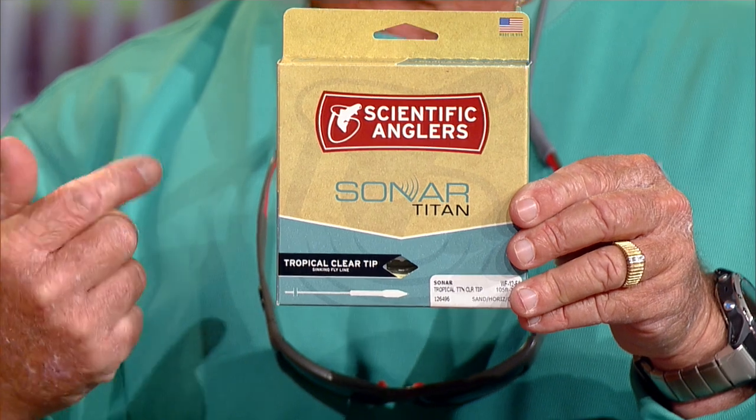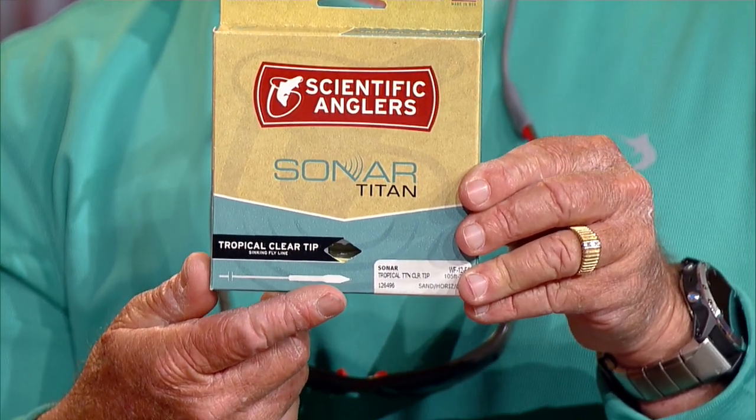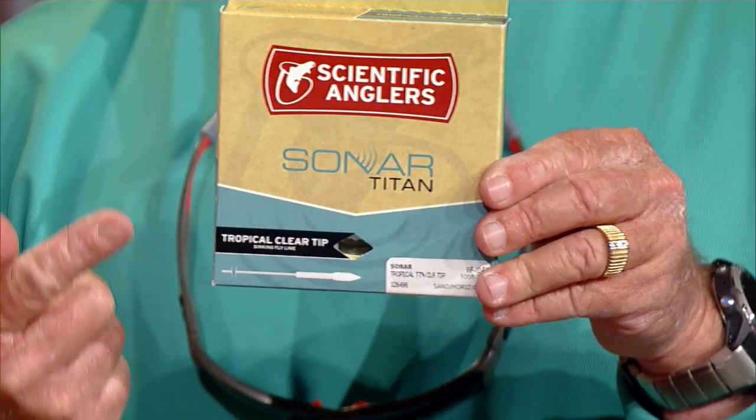Occasionally you might run into a situation where you've got some spooky fish or you're in real clear water. So you can buy the Sonar Titan, which is what I use when the fish potentially could be seeing the fly line. It has a clear tip — the last 15 or 20 feet of it is clear.